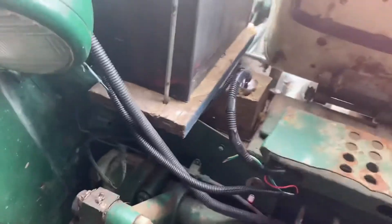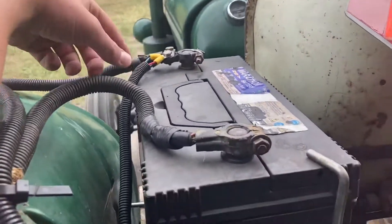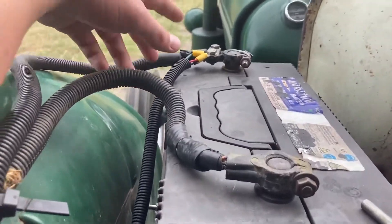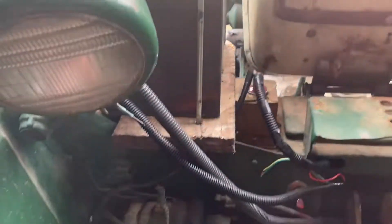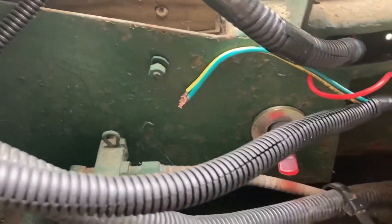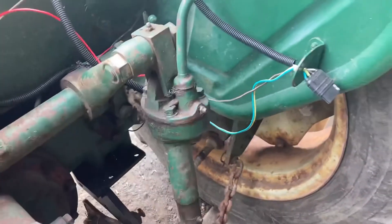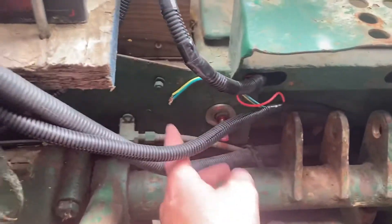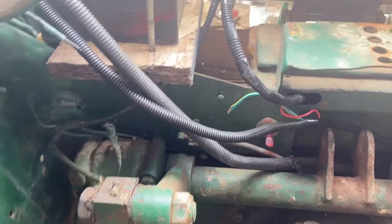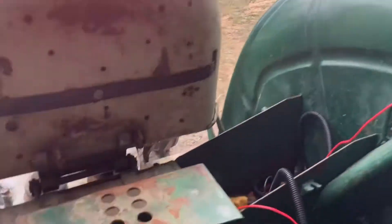I'm starting to get everything cleaned up back here. I'll pull the seat up so it's a little easier to see. I got this new wire ran up here for the brake light, and I got this loom going down here. Those green-yellow wires are for the turning signals — I'm not going to hook them up individually, I'm going to hook them up just as flashers. They'll go to this switch. Basically, when I turn these lights on and the trailer's hooked up, the trailer will have flashers.